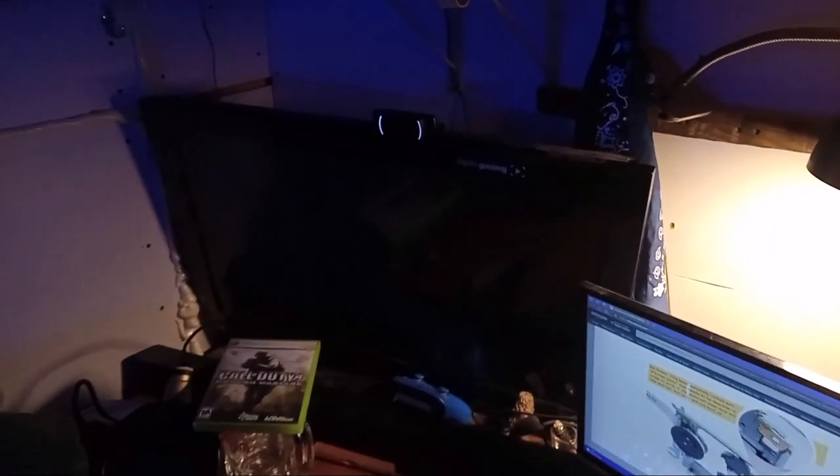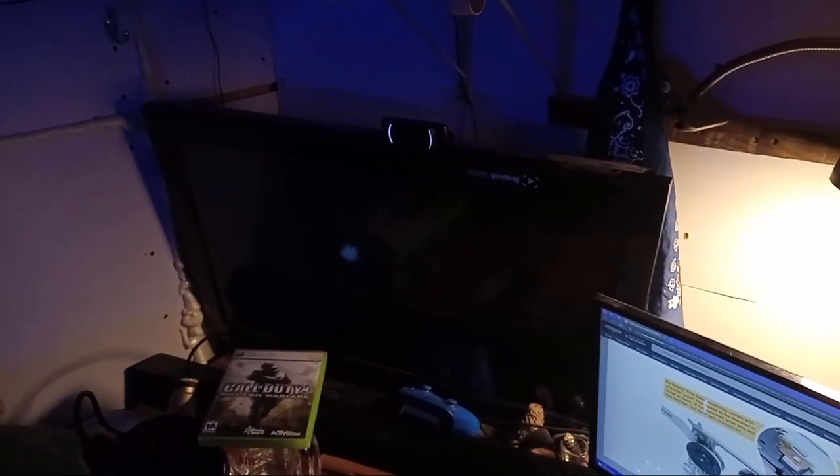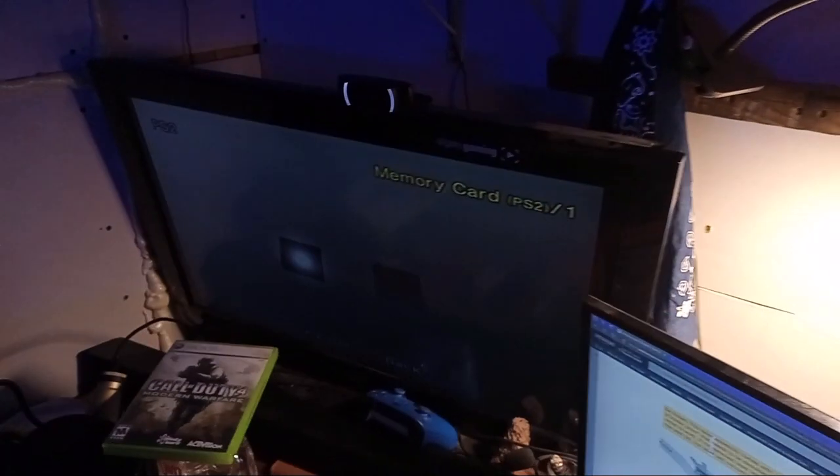Okay, there we go — got it turned on. So now once again, let's go to browser. I do not have a disc in yet. Once again, this is the moment of truth. I'm going to try a PlayStation 1 game — Legacy of Kain Blood Omen, the very first one from 1996. Let's see if this will read.